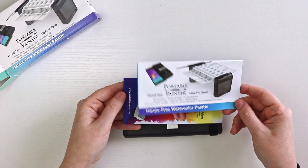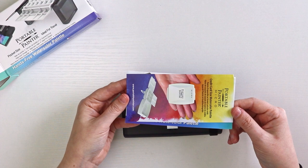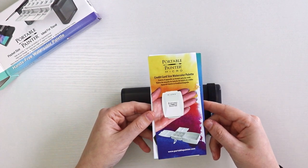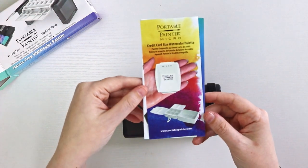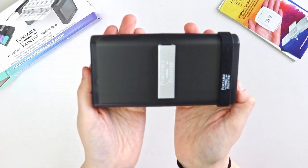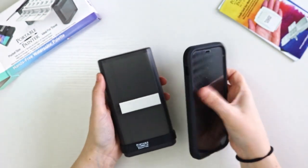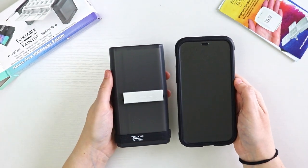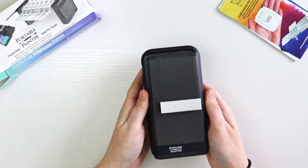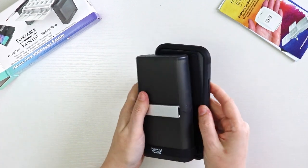It comes with a little instruction booklet and an advertisement for their new portable painter micro, which is a credit card-sized watercolor palette. If you're interested in something even smaller, you can check that out. Here it is — the portable painter all put together — and here is my iPhone 12 Pro for a size reference. It is smaller or about the same size as my cell phone, which is perfect for traveling.